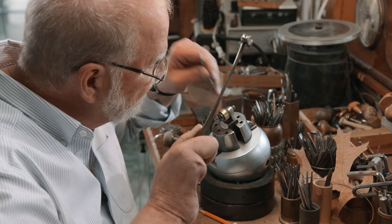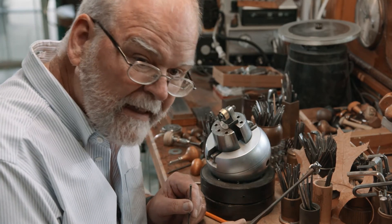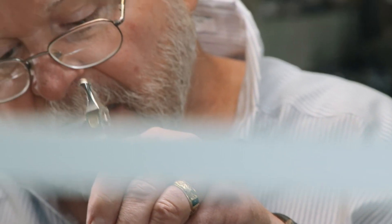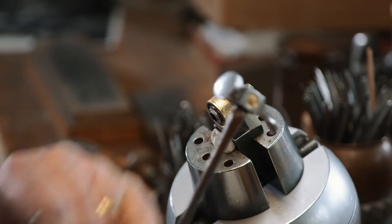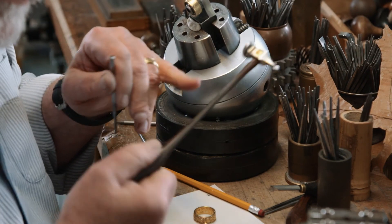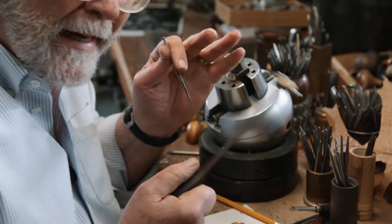And even though it appears that I'm hitting that once, it's actually going very rapidly. The hammer you hit it with is very important — this is a rosewood. You can hear it actually bounce.